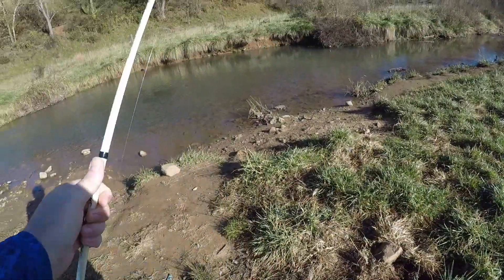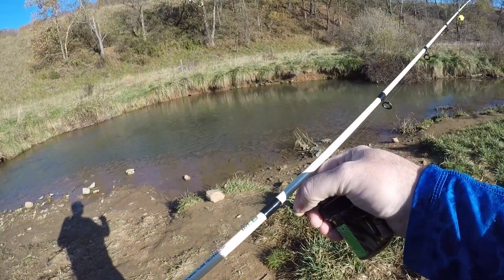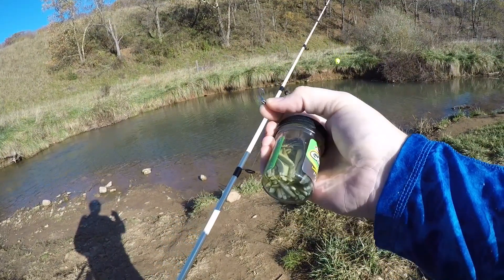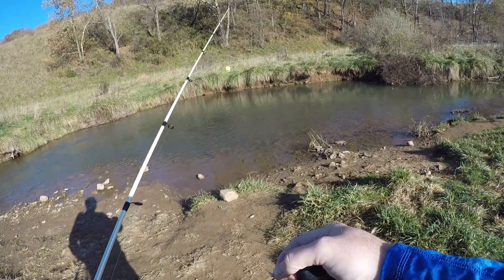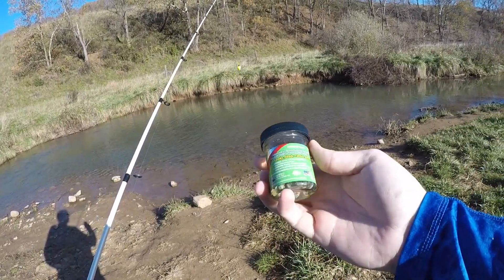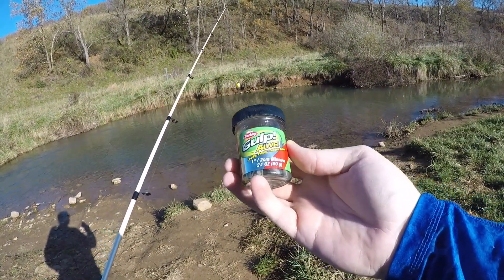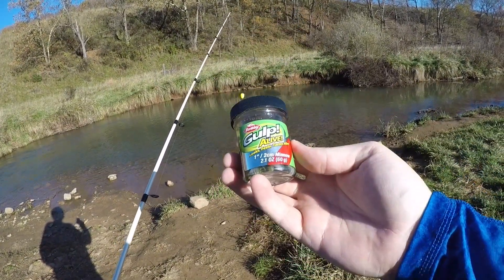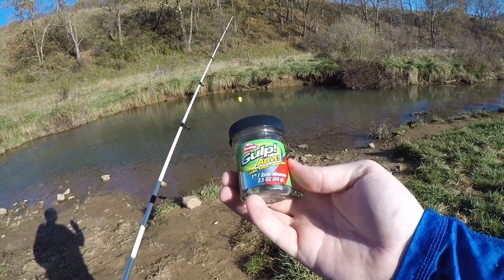What we're going to do is rig this up on a little 1/64 ounce Trout Magnet jig head hook in bright silver to match that minnow, and we've got a float up there. I would like to mention that if you want to see the Gulp Alive minnow in the larger packaged soft plastic version, simply head into the description, click that link, and check it out when you're done with this video.